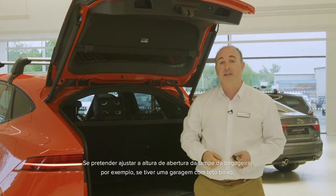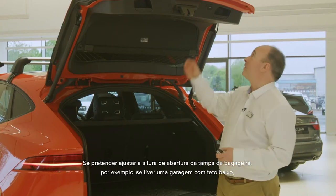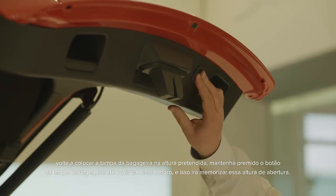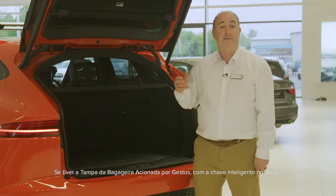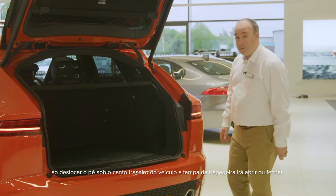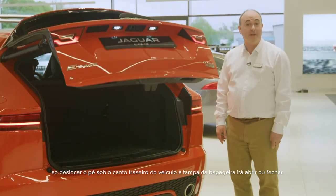If you wish to adjust the height the tailgate opens to — for example if you have a garage with a low ceiling — reposition the tailgate to the desired height and hold the button on the tailgate until you hear a beep. This will store that height to memory. If you have the hands-free gesture tailgate, so long as the smart key is in your pocket, sweeping your foot under the corner of the car will trigger the tailgate to open or close.